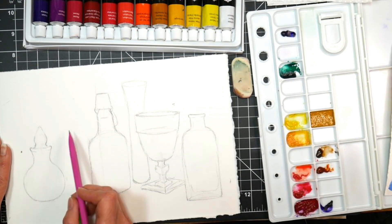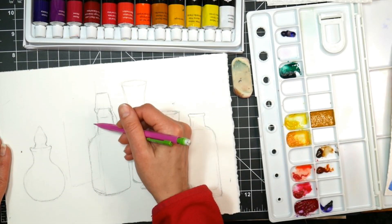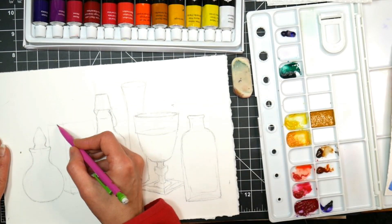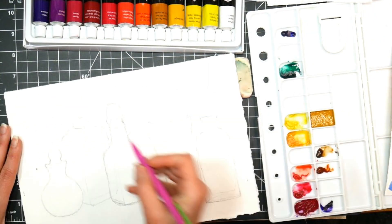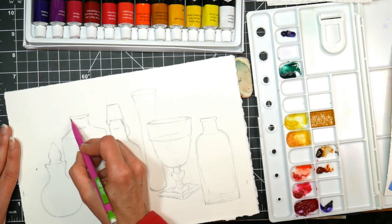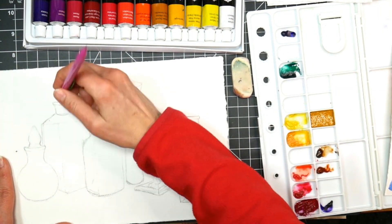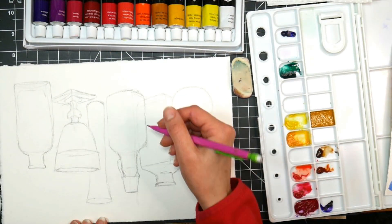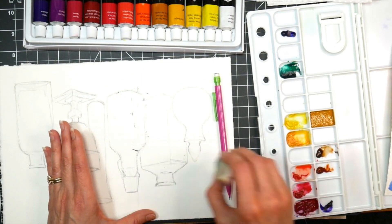I'm still sketching in here trying to get all of my shapes in just the way that I want them, kind of overlapping, and sometimes I'll turn my paper around and look at it upside down if I'm worried that something's not symmetrical. For the most part I'm just really having fun drawing here, and when you're working in a sketchbook you really should feel free, and you shouldn't be afraid of making a mistake or going right on that good paper and drawing.